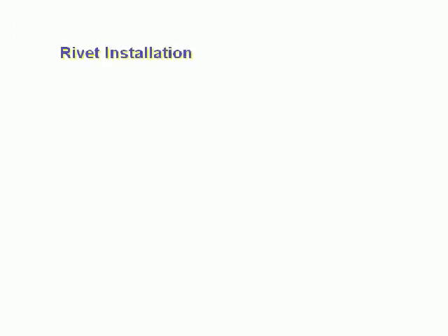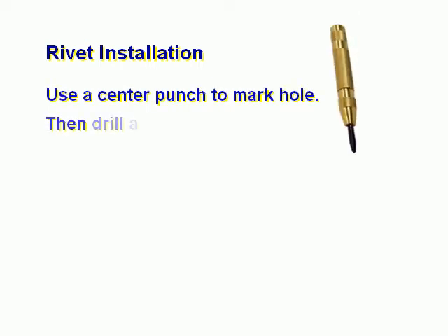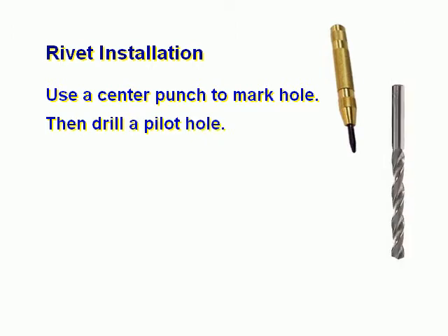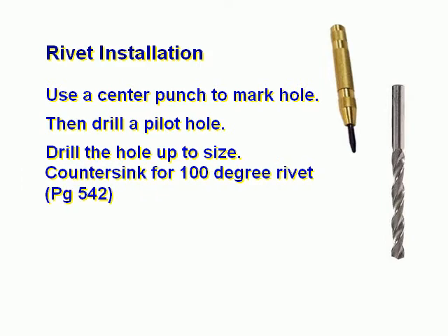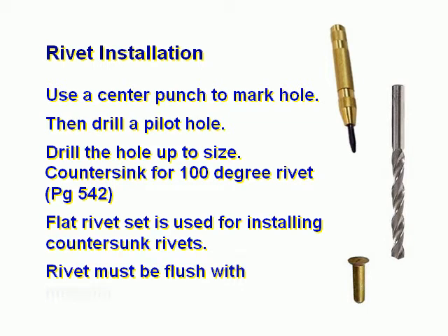Rivet installation. Use a center punch to mark the hole, then drill a pilot hole. Drill the hole up to size. Countersink for a 100-degree rivet. A flat rivet set is used for installing countersunk rivets.